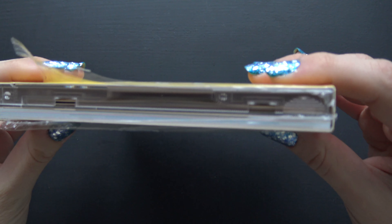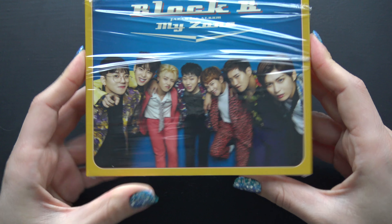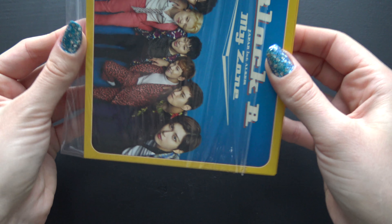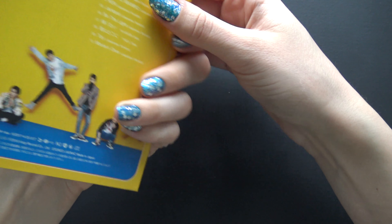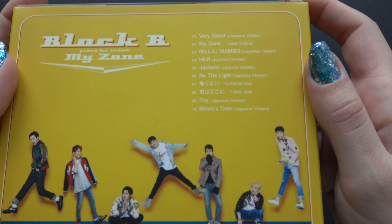I already cut the plastic open here so it will be easy to slide off. The front, back, tracklisting.